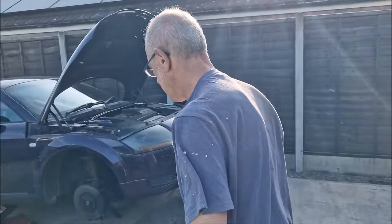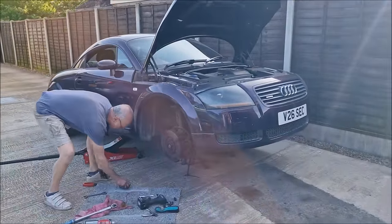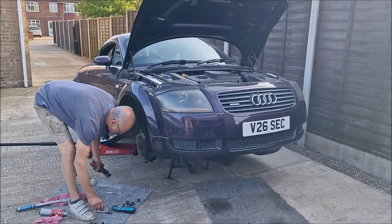You happy with how that went? Couldn't have gone any better, mate, could it? Last but not least — put the wheel back on.